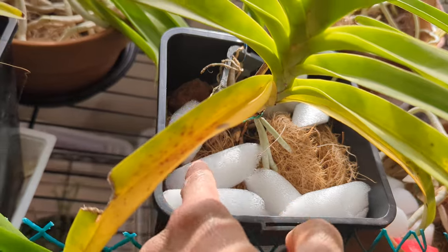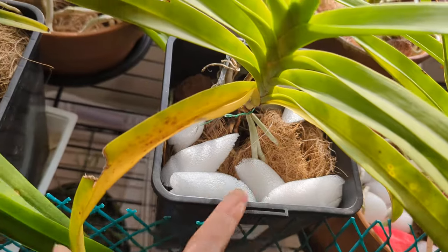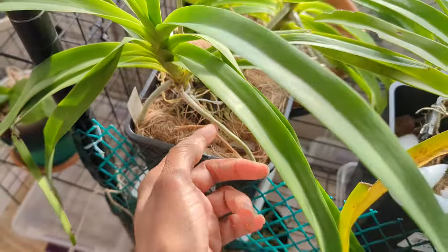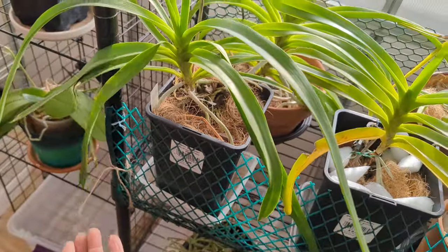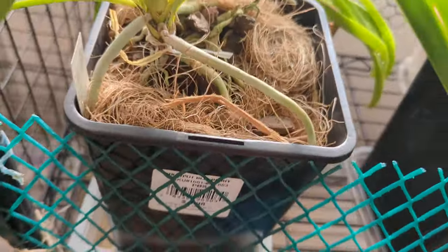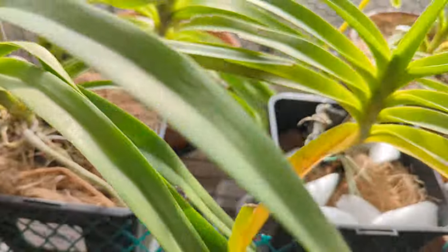I like to use this pool noodle material again along with the coconut coir. Here is a baby — a very young Vanda tricolor Suavis. This one will need to be a lot bigger to bloom. It also had really bad roots when it arrived, but it has great roots now.